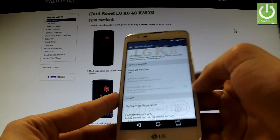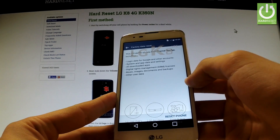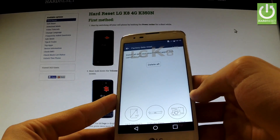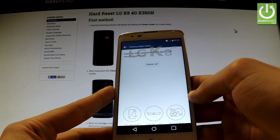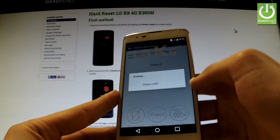Afterwards, scroll down again and choose Factory Data Reset. Read the information about the process and choose Reset Phone. If you are sure that you want to delete all user data and customized settings, choose Delete All. Tap OK to confirm the whole operation.